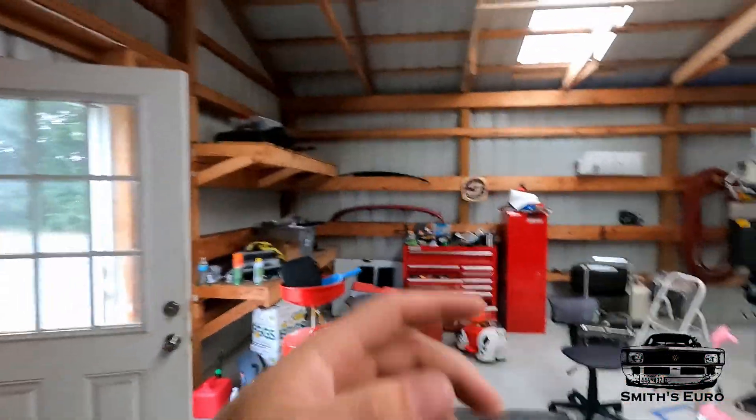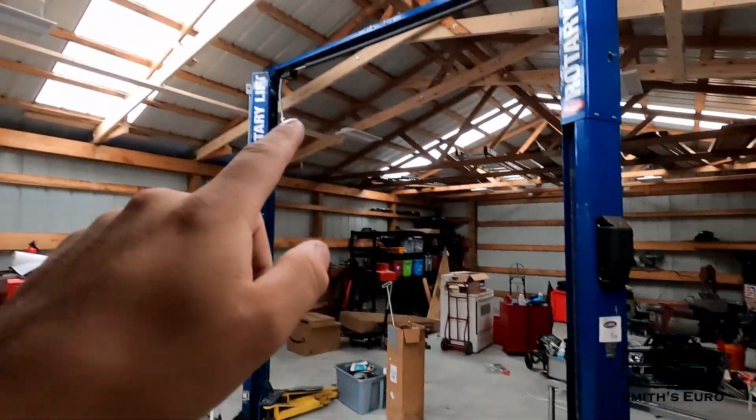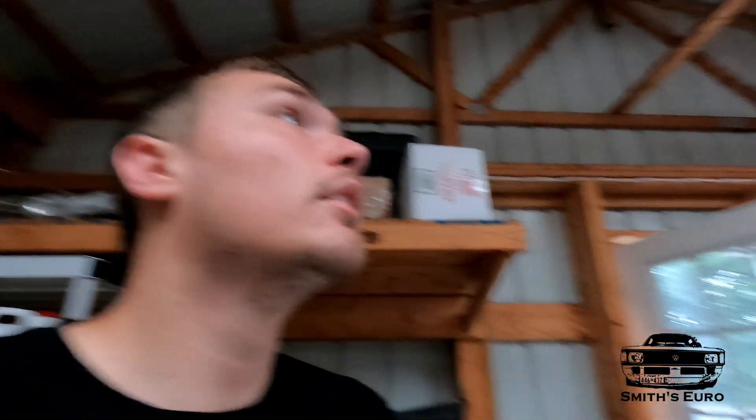Welcome back to the channel. Today we're doing upgrades in my new shop. There are skylights which are great during the day, but when I moved in there was no lighting at night. Part of the deal to move in was for them to put a sub panel out in the garage, but it only came with one outlet.